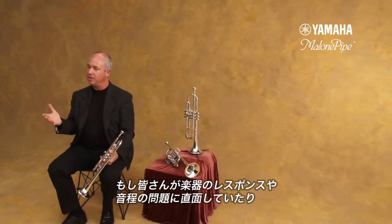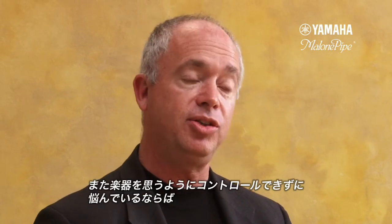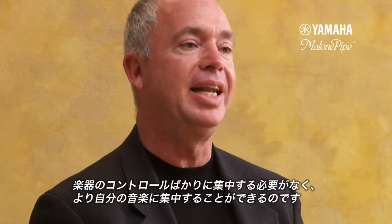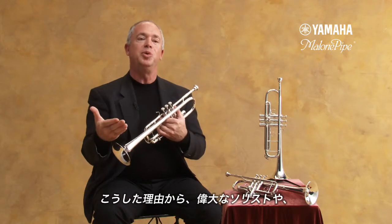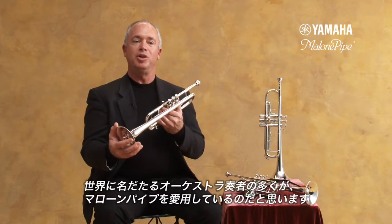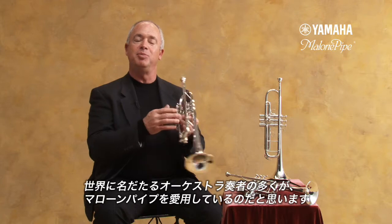If you're having those same kind of problems that I had in struggling to play your trumpet — struggling with response, struggling with intonation, struggling with the ability to control it and not have the trumpet control you — the Malone Pipe is something that you might consider to help you reach your goal, to help your life as a player become easier so that you can concentrate on the music. If you have a chance to listen to some great soloists, you'll often find them playing on the Malone Pipe.